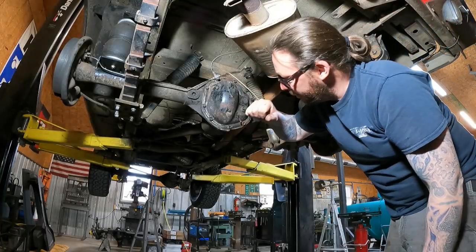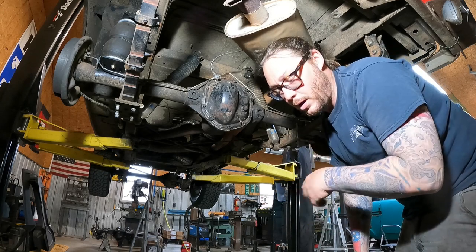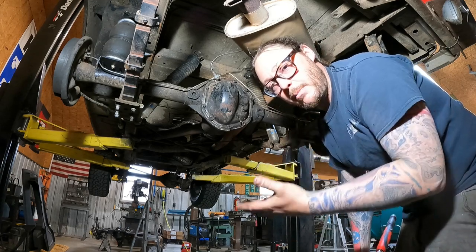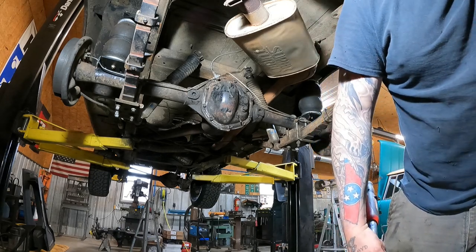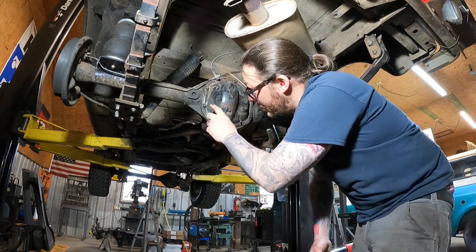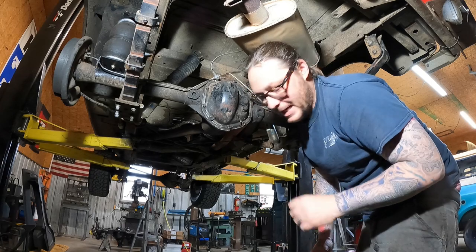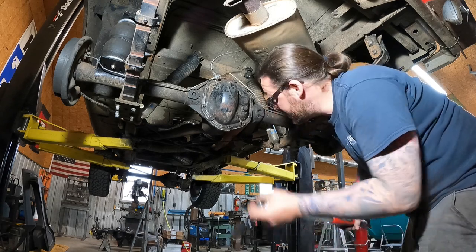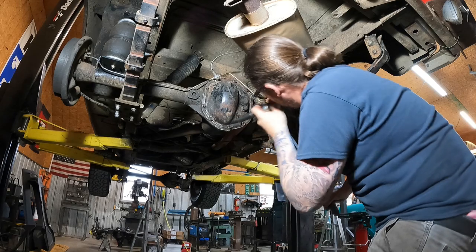We're going to go ahead and button this install up with a Lube Locker diff cover gasket. The Lube Locker, for those of you that do not know, is a reusable diff cover gasket — they make them for transmission pans also. It is a reusable gasket that is basically a metal base and bonded rubber with a full perimeter elastomeric beading. Two things: you want to make sure that your cover is clean, your diff surface is clean, and that you torque to spec. We've already run these down lightly with a 3/8 impact, and we're going to go back and torque them to 25 foot-pounds, which is what the manufacturer expects, going in a crisscross pattern.